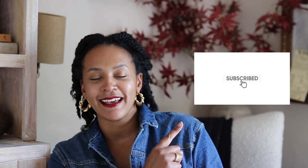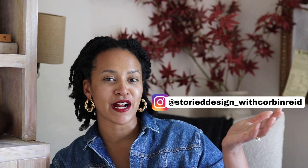Thank you so much for tuning in today, everybody. I hope you enjoyed the video — if you did, please hit that subscribe button so you don't miss any upcoming content. I love hearing from you, so leave a comment below about your favorite part. Everything shoppable is linked in the description box. And if you're not already following me on Instagram, please follow me at story_design_with_corbin_reid for minute-by-minute updates on DIY projects and inspiration. Thanks so much for being here — I'll see you in the next one, bye!